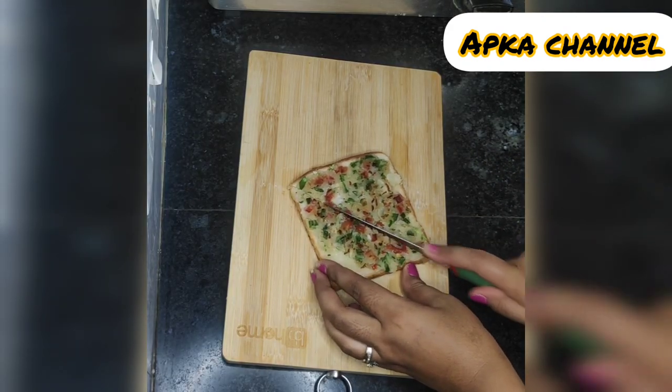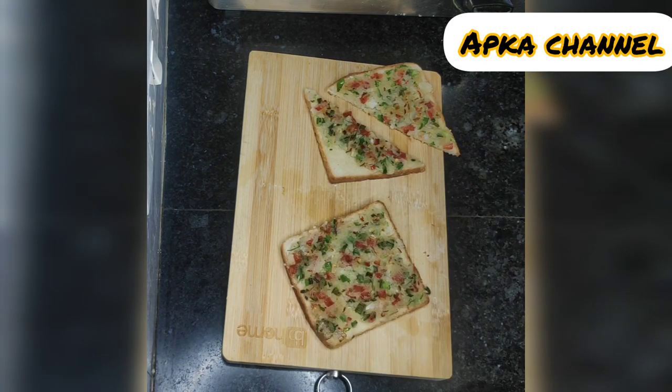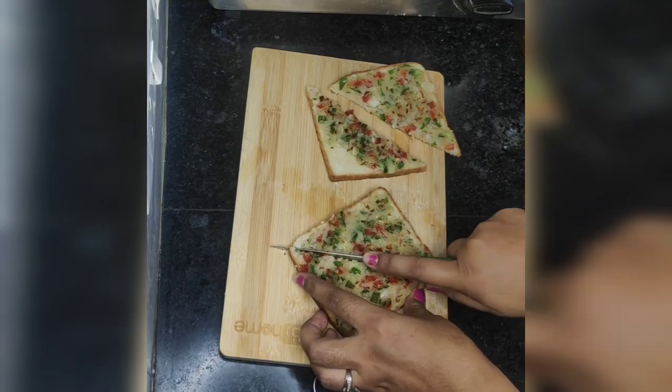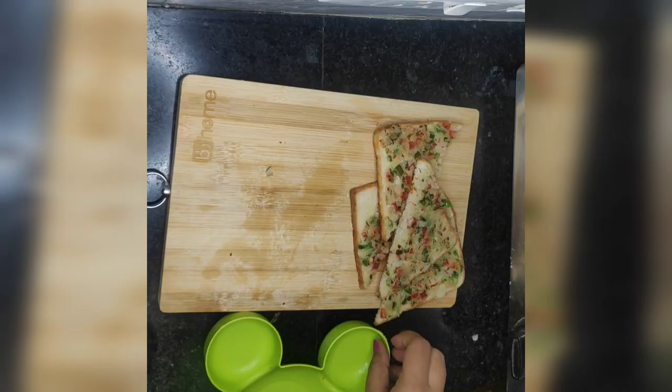Toast and mango shake — I am making it for my children. This is a very easy snack. You can make it at home.